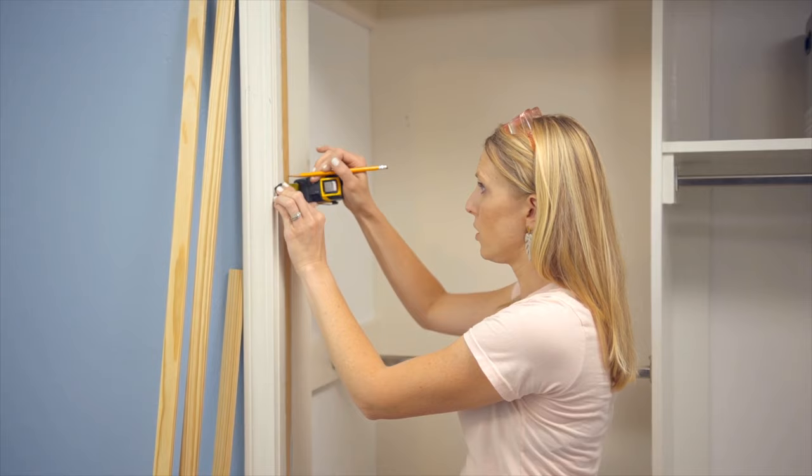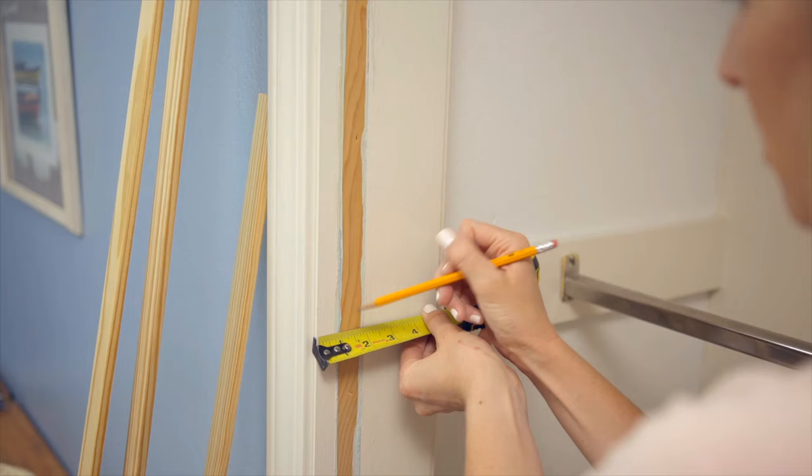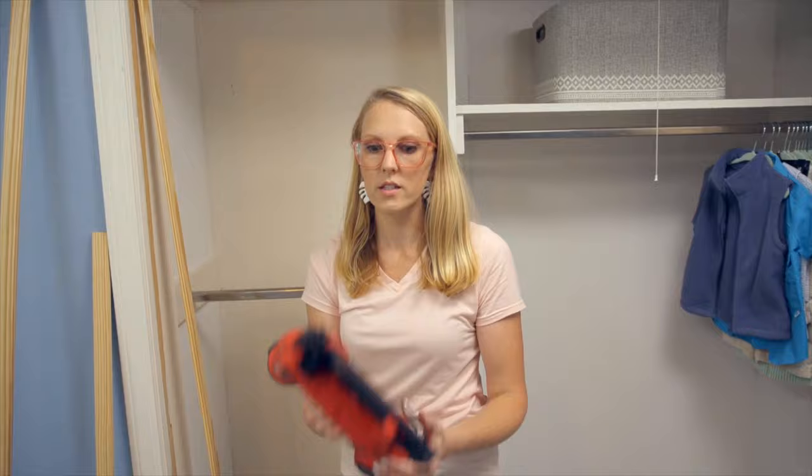I'm going to mark a few spots along here for the thickness of my doors, which is an inch and an eighth, and then I'll install the door stop along that line.